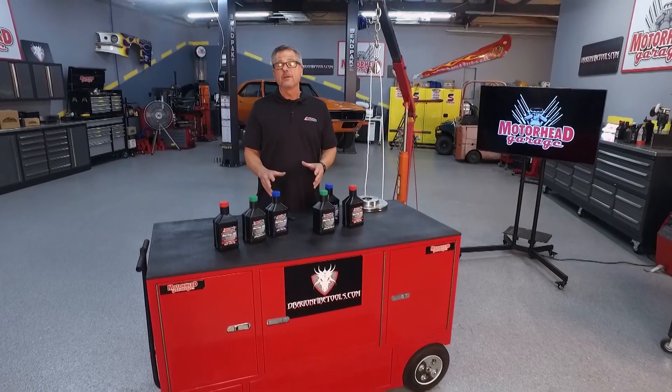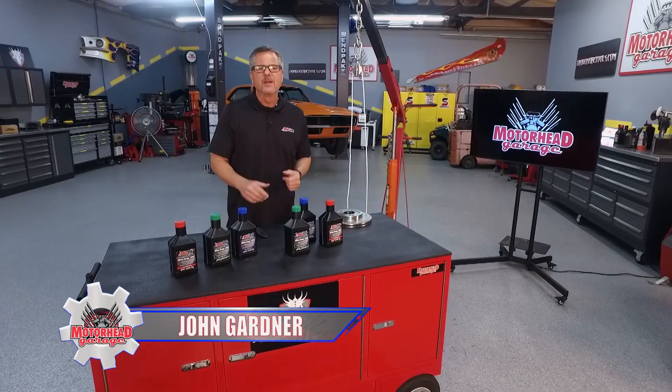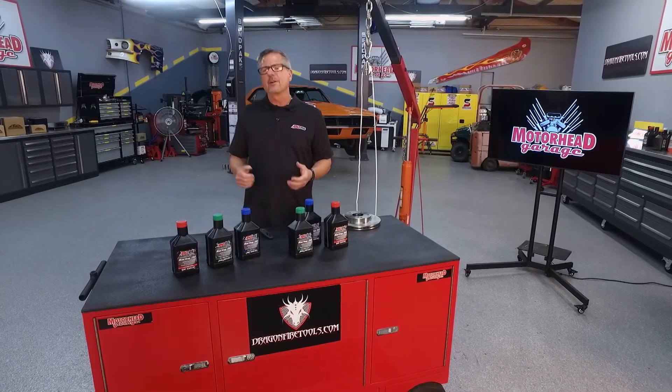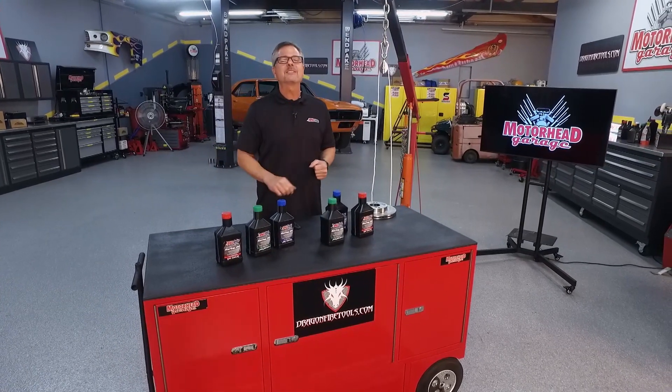All right, here we go. You're strapped into a top fuel dragster. Light turns green, you nail it to the floor. Man, you're pinned to the seat — you're going 100 miles an hour in less than a second.